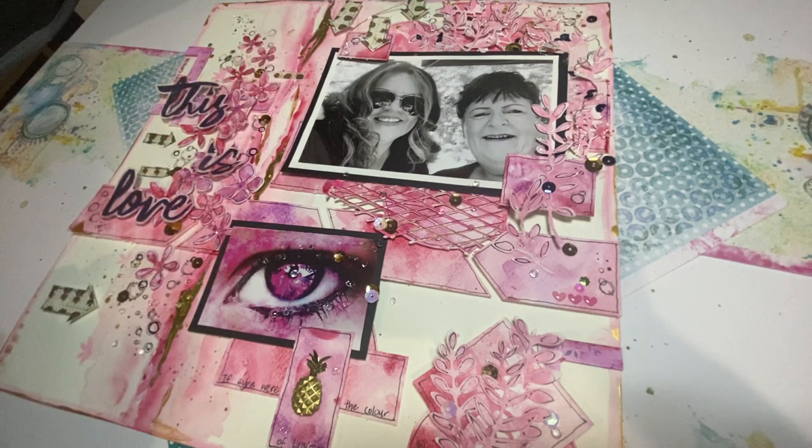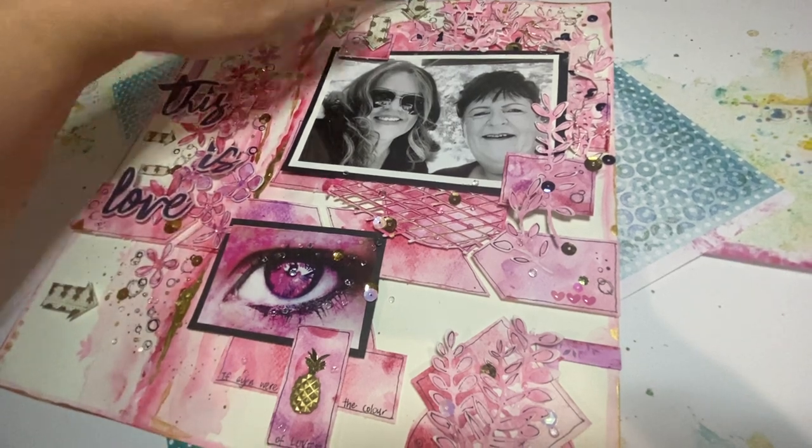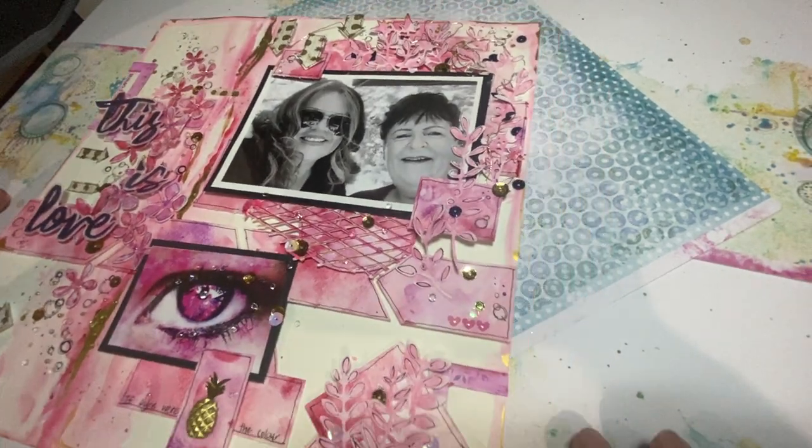And then I've put a little bit of journaling, a nice title, and some little embellishments that I handmade to try and match my paper.